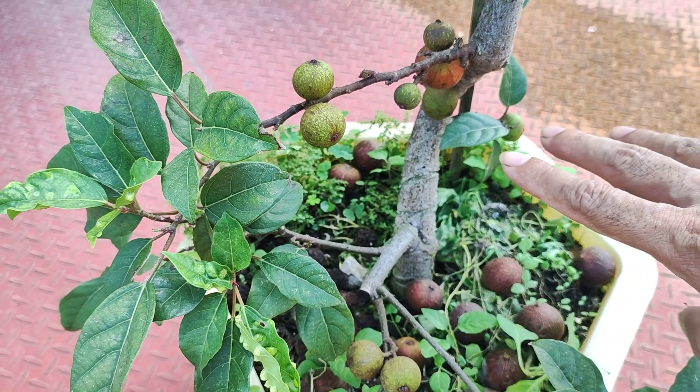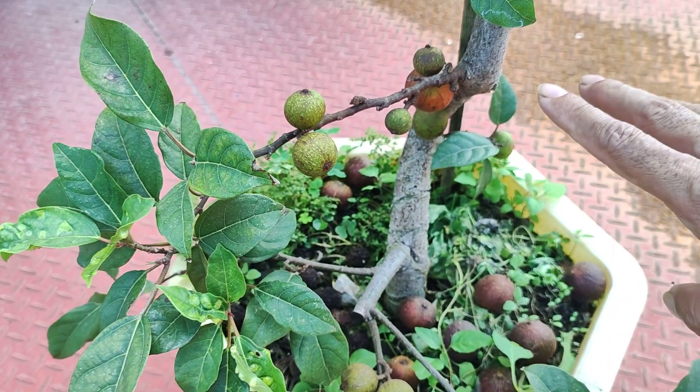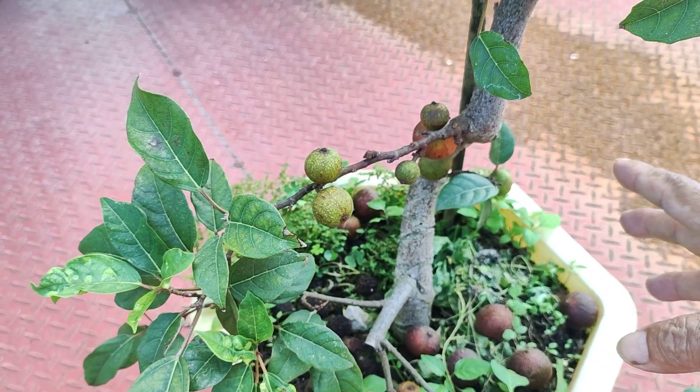Làm phân hữu cơ, và tự khắc là cây sung nó sẽ ra quả lứa tiếp theo. Không cần làm gì, không cần bón cái gì nữa nhé các bạn.